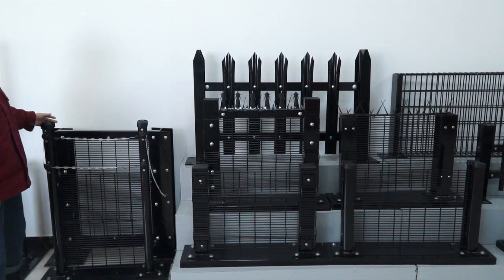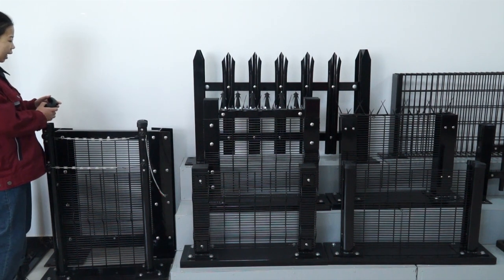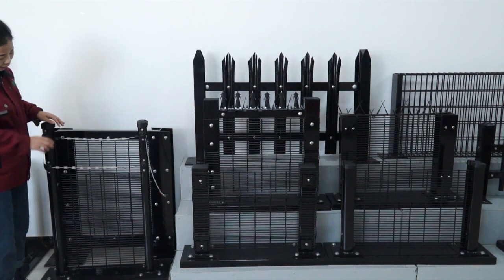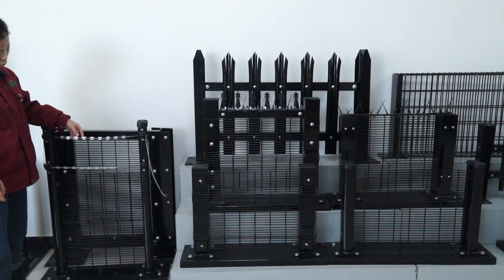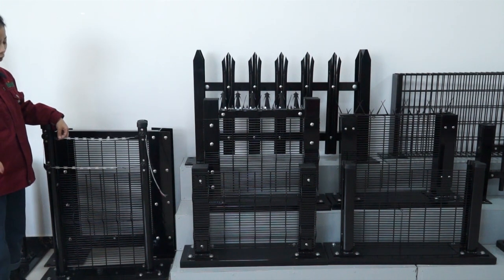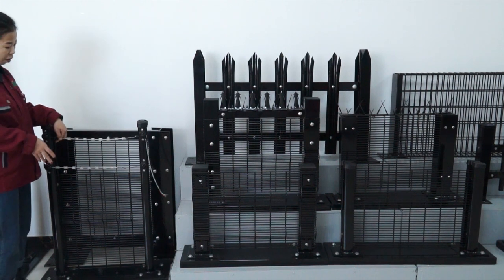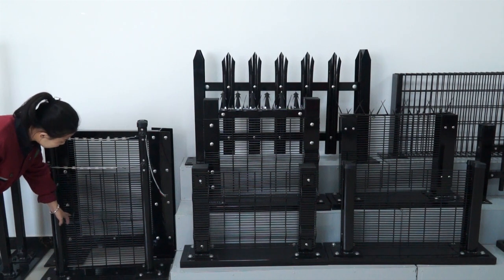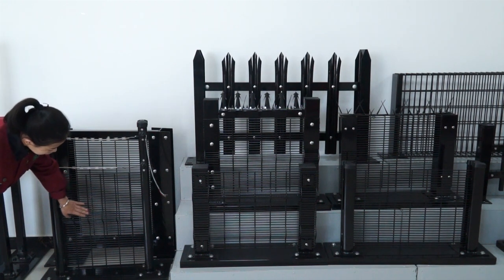This one also matches with the H-type post, and it adds razor wire on the top along with an electric wire on it. It can prevent anyone from climbing over the fence. It also adds a semi-circle shape in the fence panel.